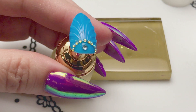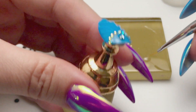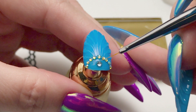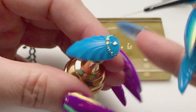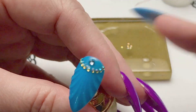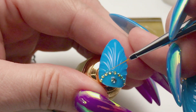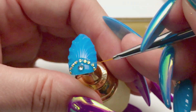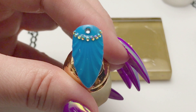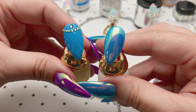Now that's ready to cure. Because the base gel does have a sticky layer, I like to come in with some Accents and just trace around the edges of the gems with the Accents. When I first started working with gems I would coat the entire gem, but that distorts the shape and the reflective quality — it just doesn't look good. That's why I just put the gel around the edges. Cure that for the recommended time and you're all done.